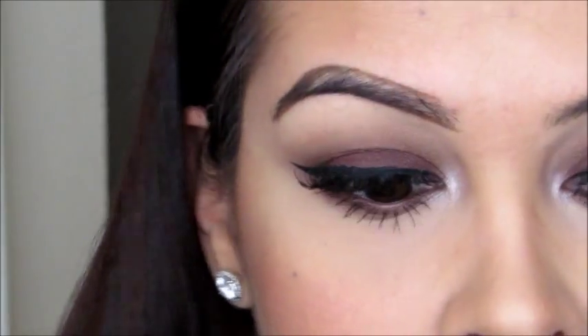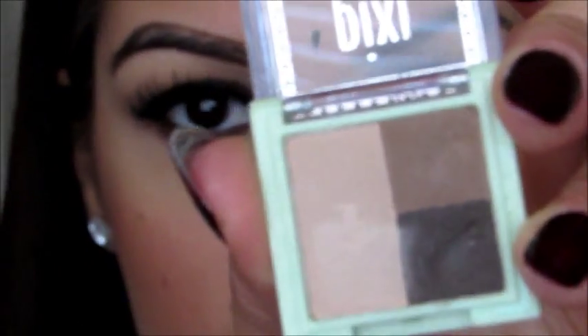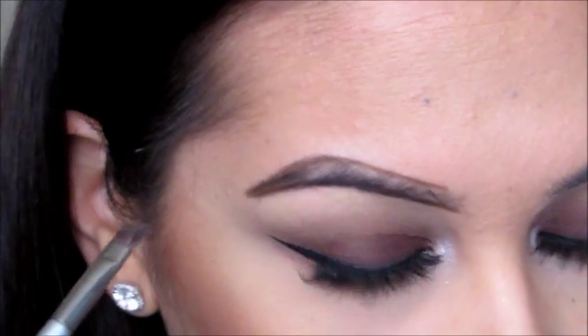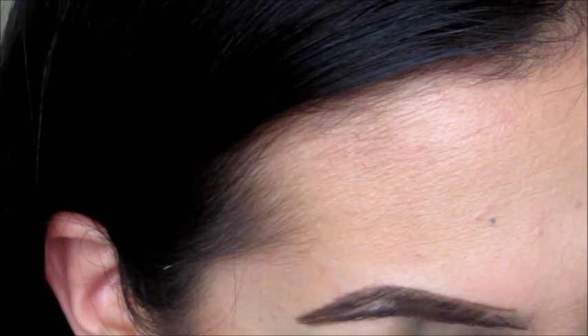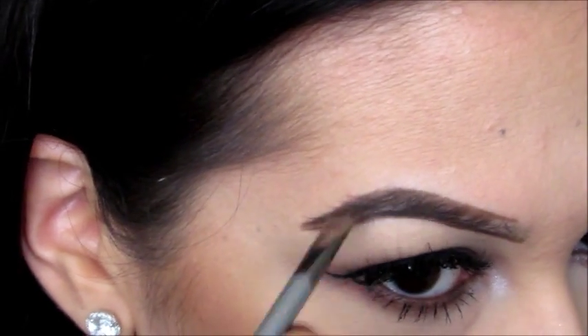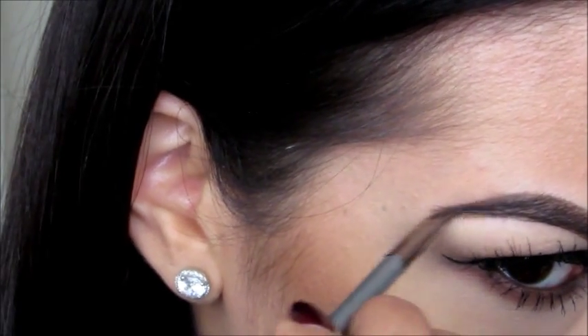Now I go in with my brow powder and the brush. I'm going to dip it into the darkest shade because my hair is a bit dark. I fill in my brows toward the end because I like them darker at the tail. I stroke and fill in my brow — I like the brow powder because it creates a more natural-looking brow. I work from the midpoint toward the tail, keep dipping if I need more product.